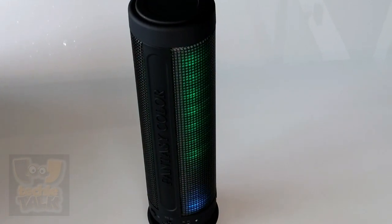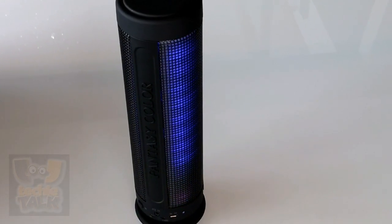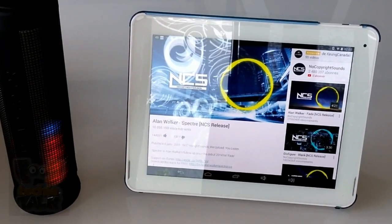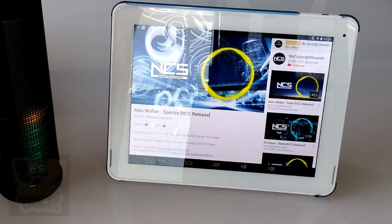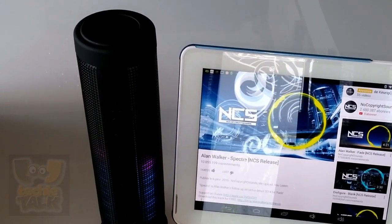Battery life on the Dream Speaker is around 5 hours for audio only, and about 2 hours with the accompanying light show, so skip the visuals if you need it for the long haul. The Dream Speaker is charged via a standard micro USB port. The lack of a proprietary cable makes it even more travel friendly — chances are no matter where you bring it, someone can loan you a cable for a quick charge.